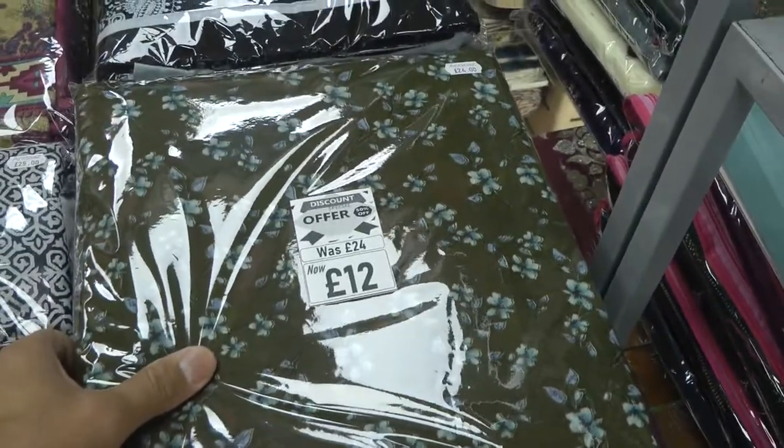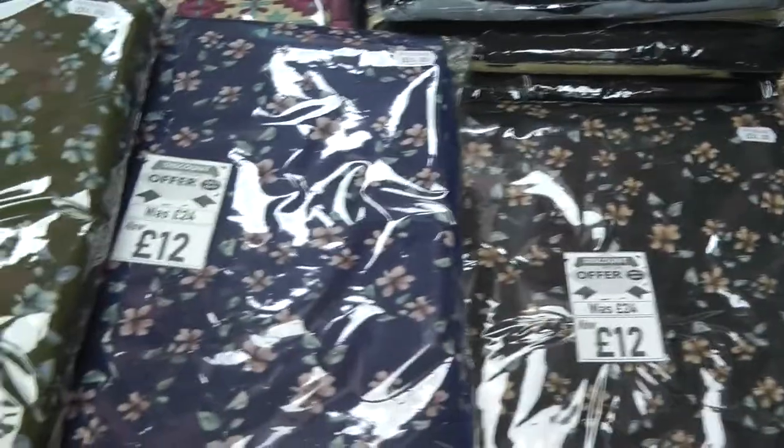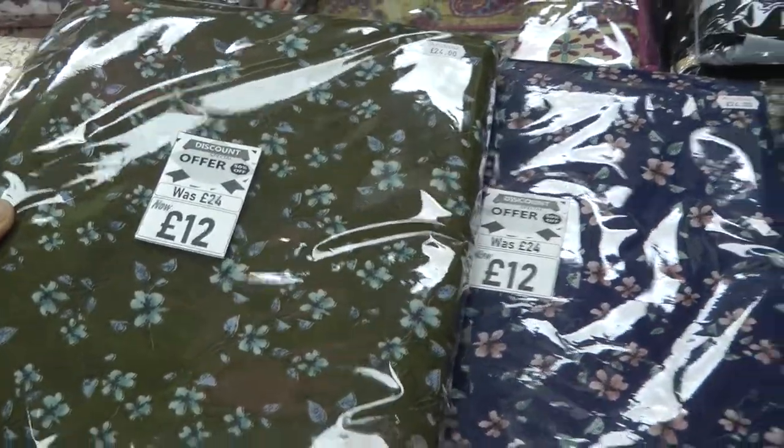We've got this one here which has got a small floral print on it. Colors are black, navy blue and mendi green.